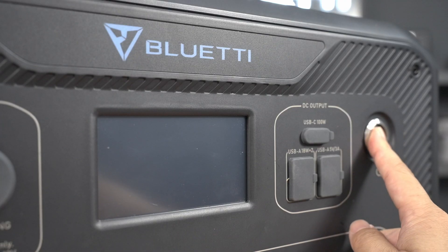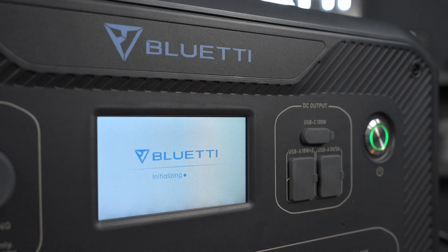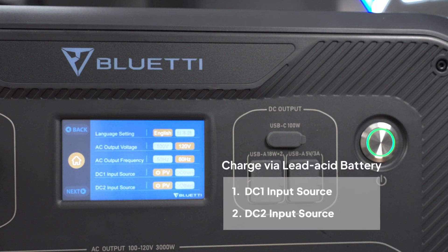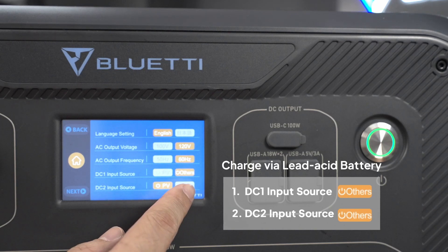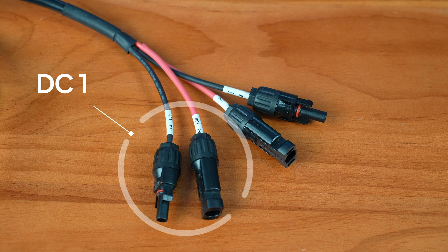Then, power on the AC300. In the settings menu, set DC1 or DC2 input source to others, depending on which input you're using. For this guide, we'll use DC1.